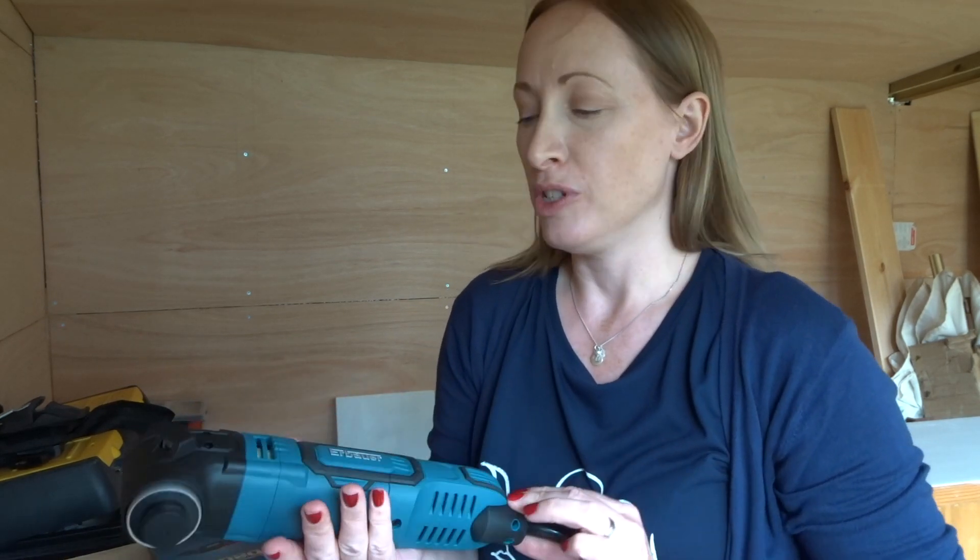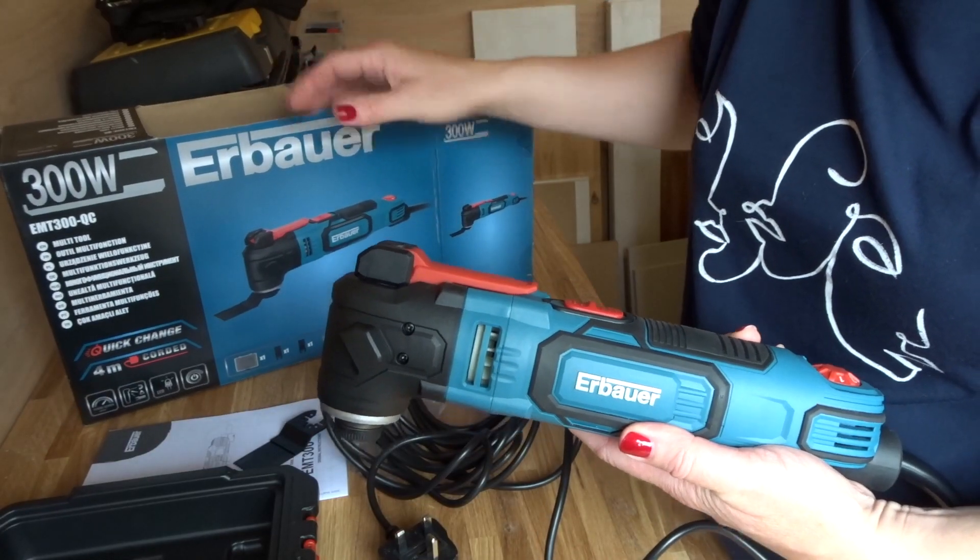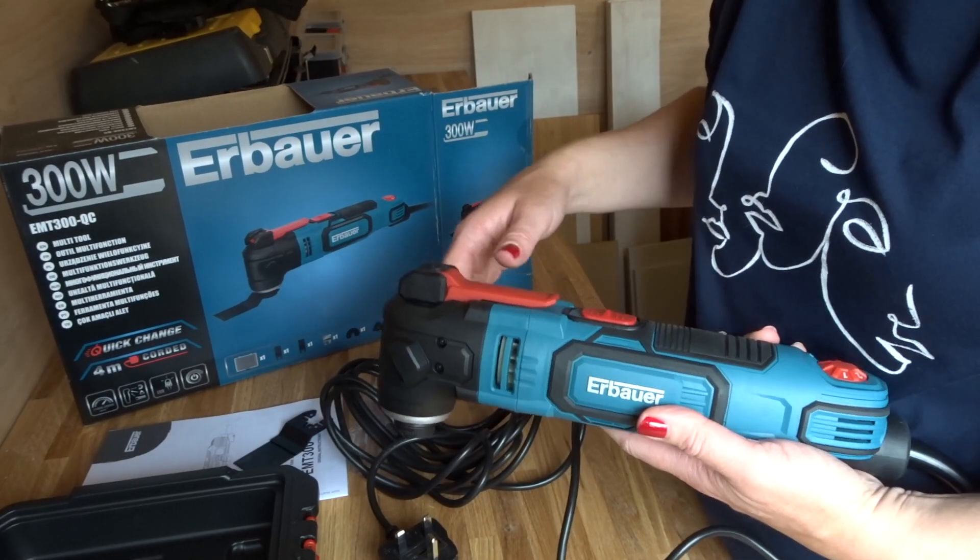Hello everyone. I am today using the Erbauer multi-tool. I got mine from Screwfix. I have got the model EMT300QC.